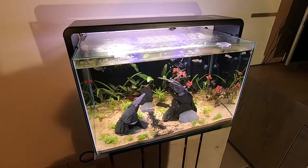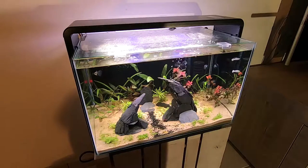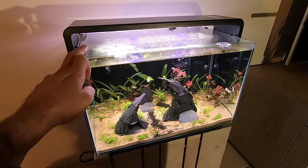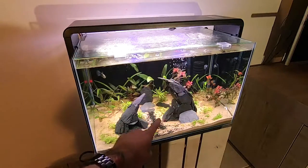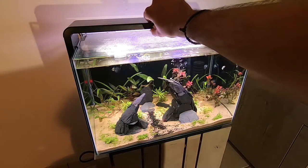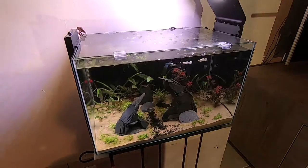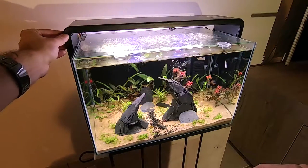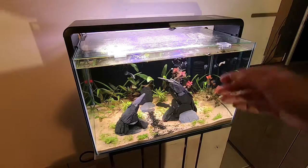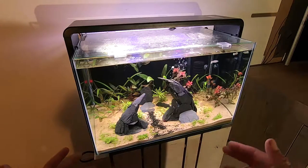The thing that bothers me a bit is during water changes. If you want lighting — I have extra lighting on the back and some lighting for the tank — the problem is that it's hard to get all of the debris from the bottom when the light is on. You have to clip it open to get to the back, and then you don't see very much of the bottom. That's a bit of a bummer, but if your tank is close to a window it won't be a problem. For me it's a minor con, but not a major one.